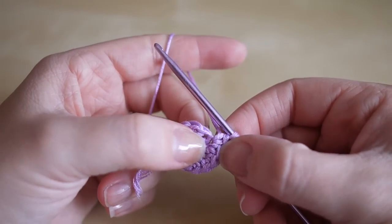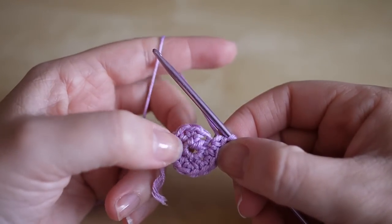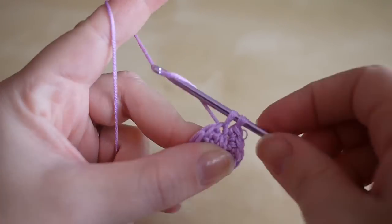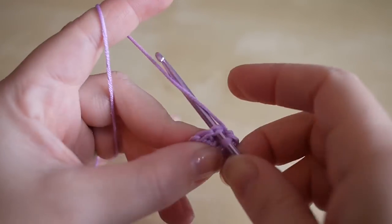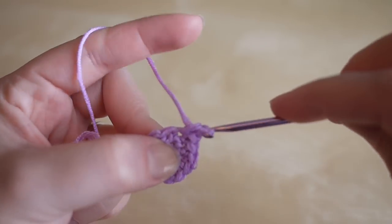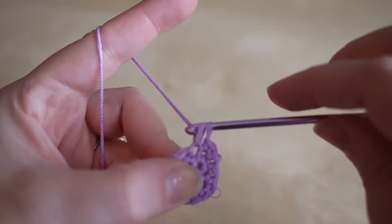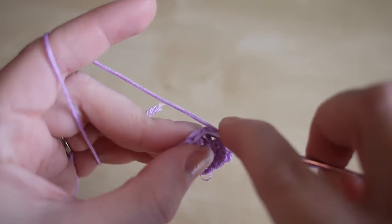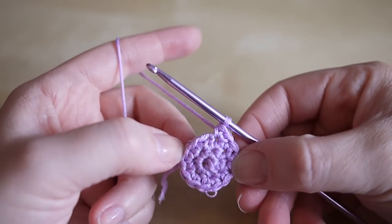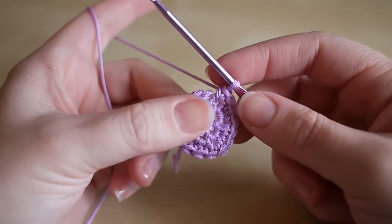Our next round will consist of 18 stitches. We're going to do one double crochet in the first space and then two in the next, and repeat that until you get to 18. I'll just show you the first few and then you can pause the video. One in the first, then two in the next - just make sure you're not catching any loops. Repeat that all the way around until you get to 18 stitches. I'm now at the end of this row with 18 stitches.